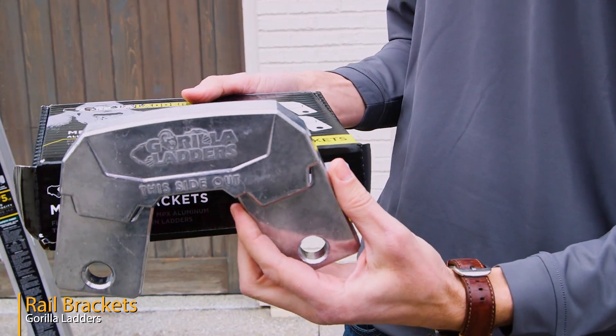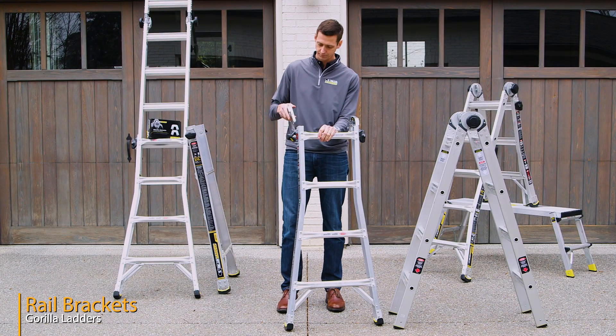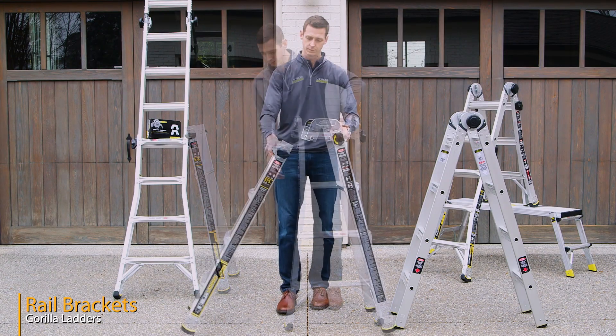Fit the two brackets onto the outer leg pieces and lock them into place. You now have two trestles and can place a plank between the two to make scaffolding.